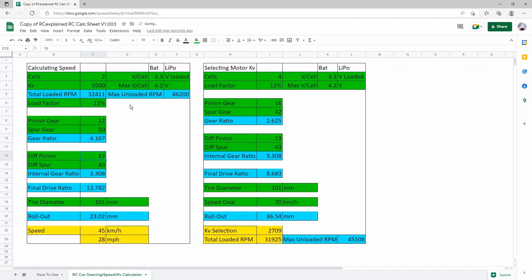We're going to make that spreadsheet even more powerful with the data that we collect so that we can more easily predict speeds based off of a certain setup. Look forward to seeing how that evolves over time.